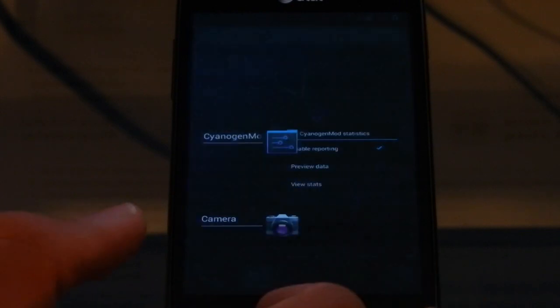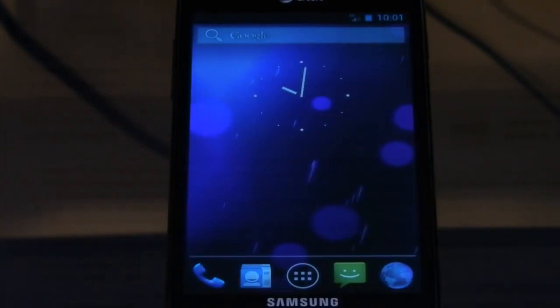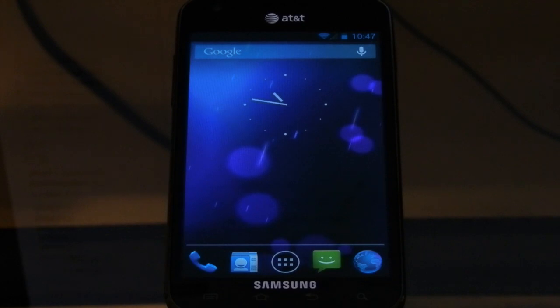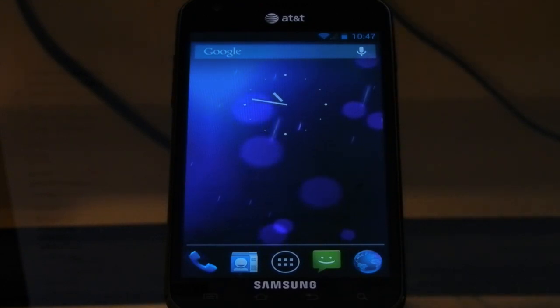You can see multitasking hasn't changed really — still swipe things off. Notifications is the biggest thing. I'm going to go ahead and send a notification to the phone so I can show you what it's like. To get notifications working, I had to go ahead and install the Google Apps package. I had to look around the internet to find a working one because it didn't come installed with the ROM. So I went ahead and did that, and now I can show you notifications.